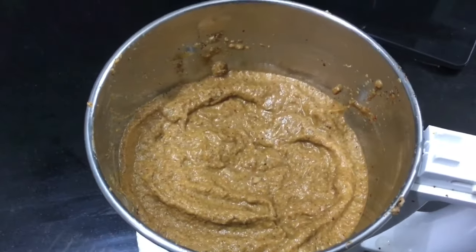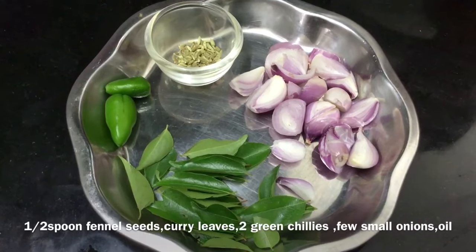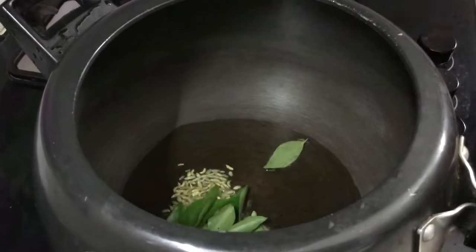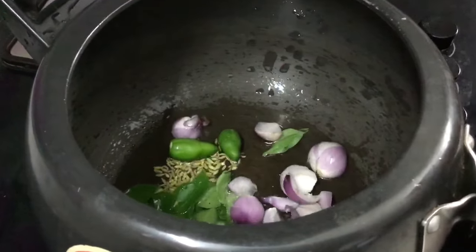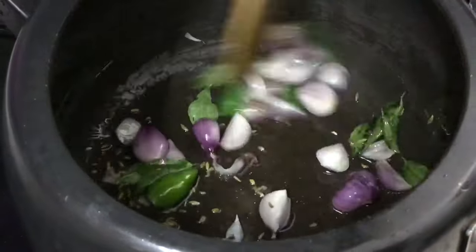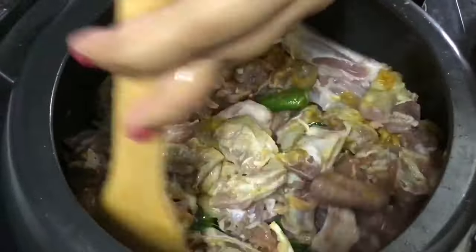Now we are going to get a fine paste. We will take a small piece of masala and put a small piece of paste in the cooker. We will put 2-3 cups of pasta in the cooker. I will add some salt.